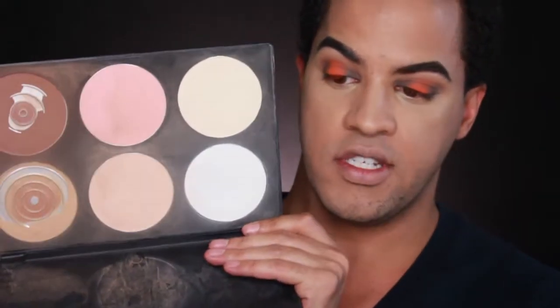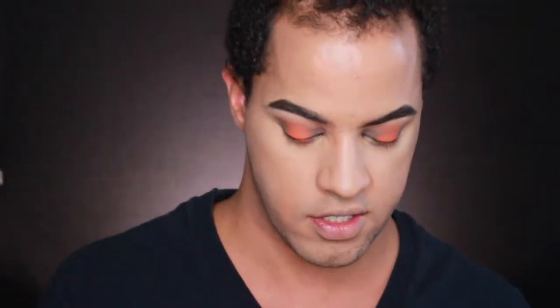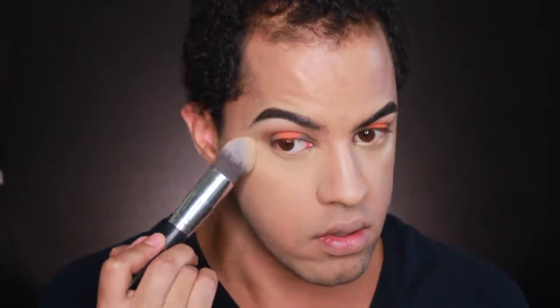Next I'm going to set the face. I'm going to take my Beauty Mark powders — I'm going to use a lighter shade to place underneath the eyes, kind of highlighting. Then for the rest of the face, I'm going to mix two shades together to set the rest of my face.